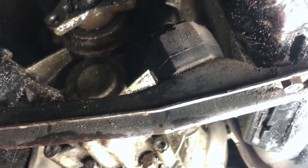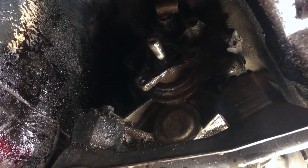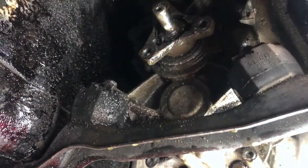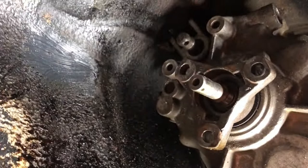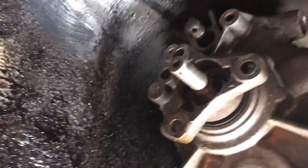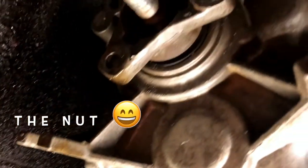What I'll do now is support the gearbox with the floor jack and take out the support together with the bushings, which will give me more access for cleaning. I have cleaned it up a bit — it's much better. I've supported the gearbox with the floor jack and undone the bolt that holds the flange. The bolt is all hacked up but I barely managed to take it off.